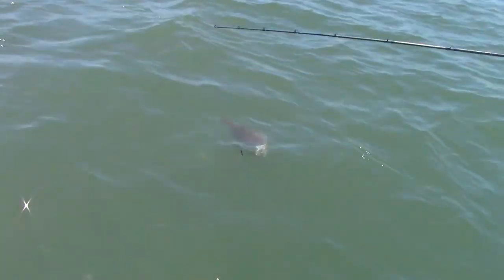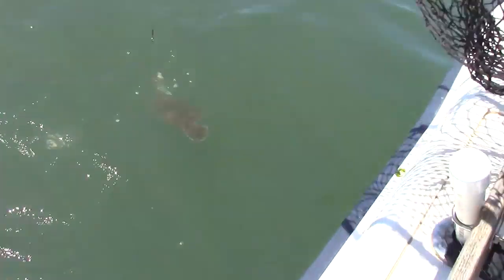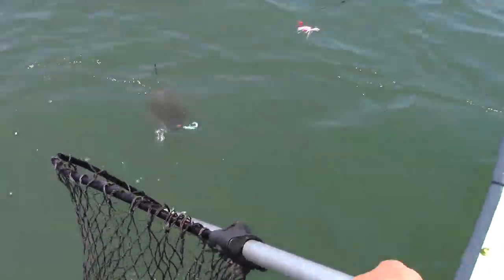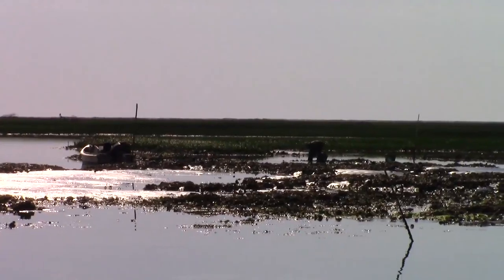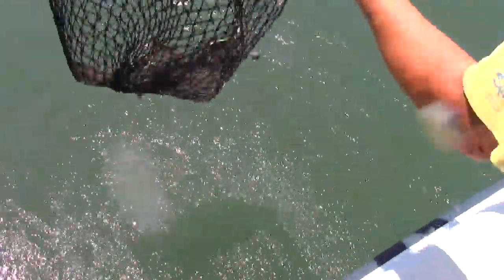Oh, that's flounder. That's a good flounder. Here, let me get another line, Jack. I've got to get it. What?! It just came out! We lost him. That's a good-sized flounder. Good-sized flounder. That's a good-sized flounder. Perfect.